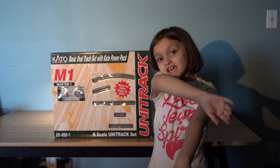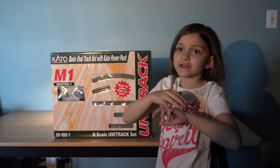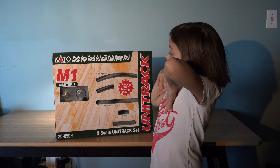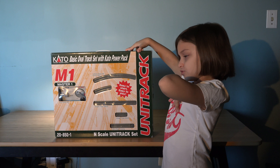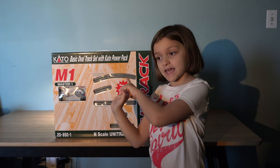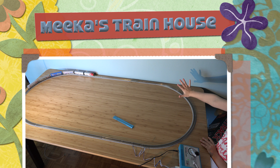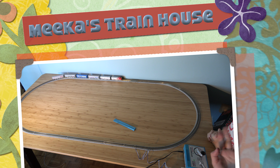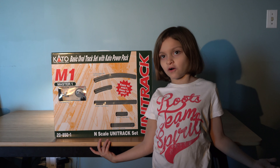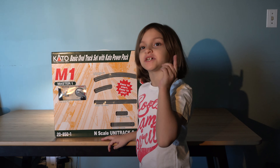Hey guys, today we are going to show you how to open my starter set, and I'm going to show you how to build it too. I am really excited — I've never had a starter set before. So let's get on to the video. Here is my starter set — it has my train on it. This is the Kato basic oval track set M1. Let's open it up right now.